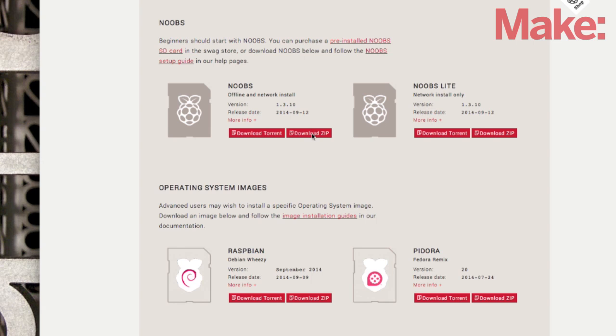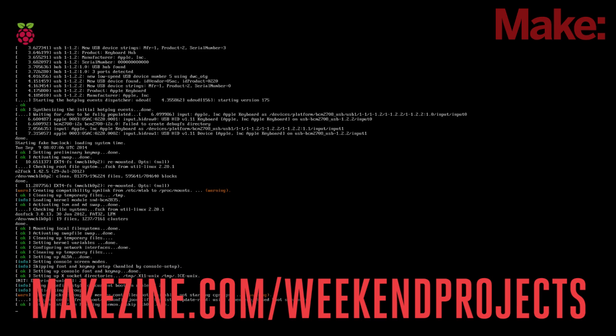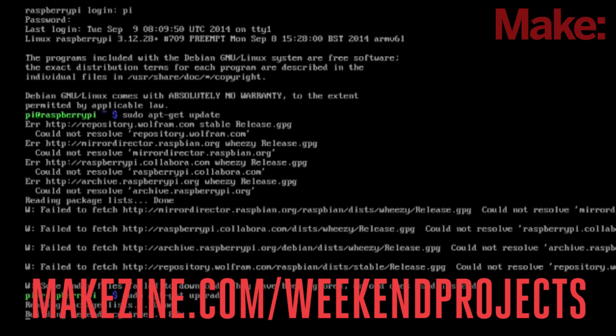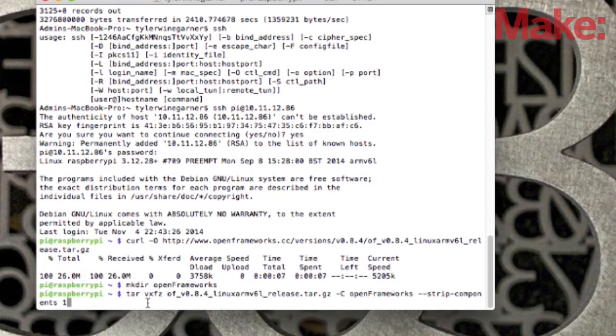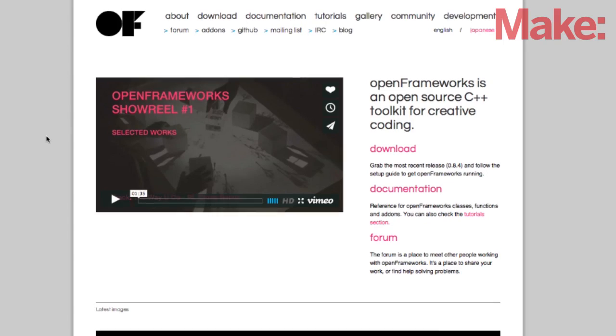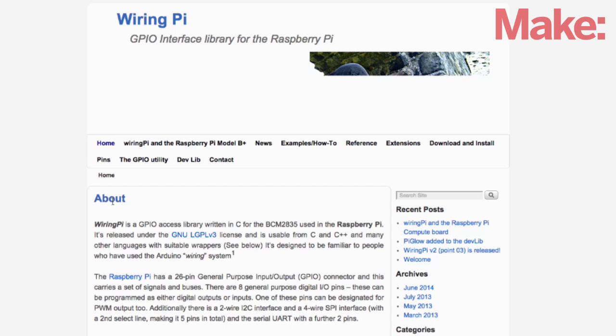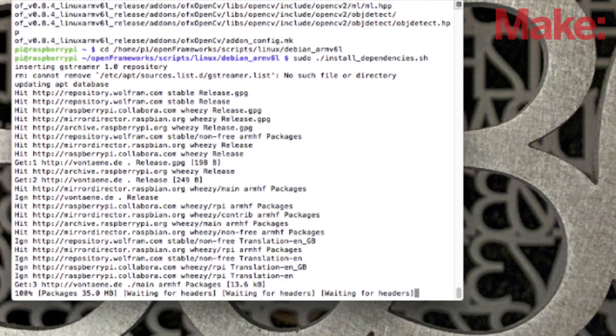To get started, you'll need to install the latest version of Raspbian onto your Raspberry Pi. Be sure to head on over to the project page to grab the links on how to do this, along with lots of other details about the build. After you get the main software set up, download and install OpenFrameworks, an open-source C++ toolkit for creative coding, and WiringPi, which is the C library for making it easy to access the pins of your Raspberry Pi.